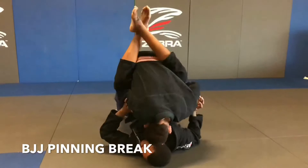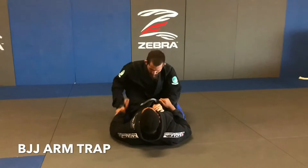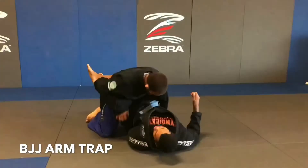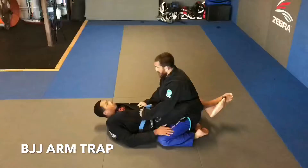On to the arm trap. To successfully execute this break, you need to control your opponent's wrist immediately and tripod into them. This will elevate your opponent's hips, allowing you to pass their wrist through to your other hand. From here, we simply wedge our elbow into our opponent's thigh, separating their ankles and breaking their guard. To set up wrist control, let your opponent get a grip on your sleeve and wrist pummel.